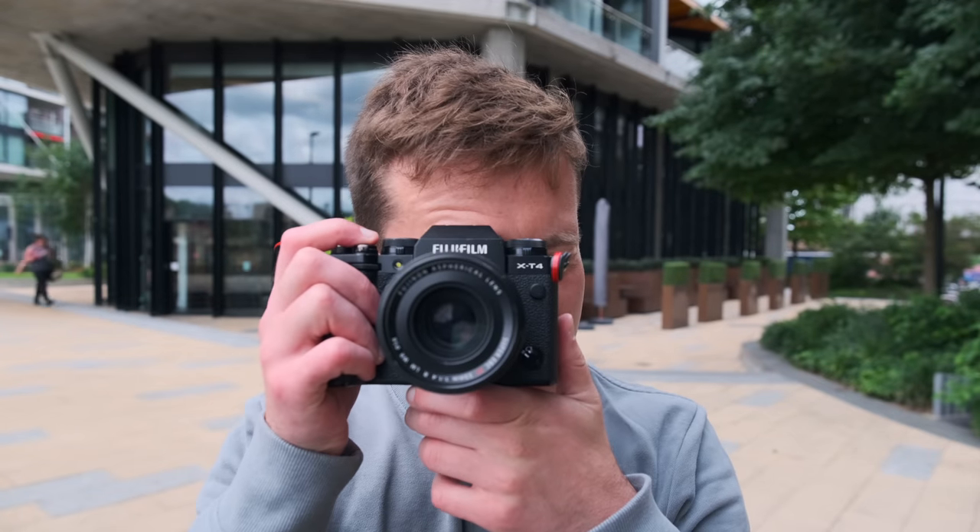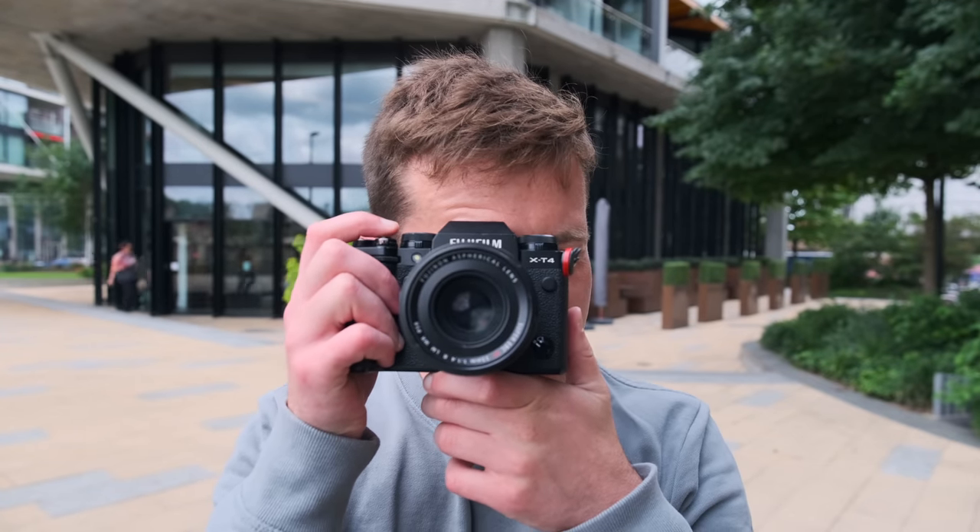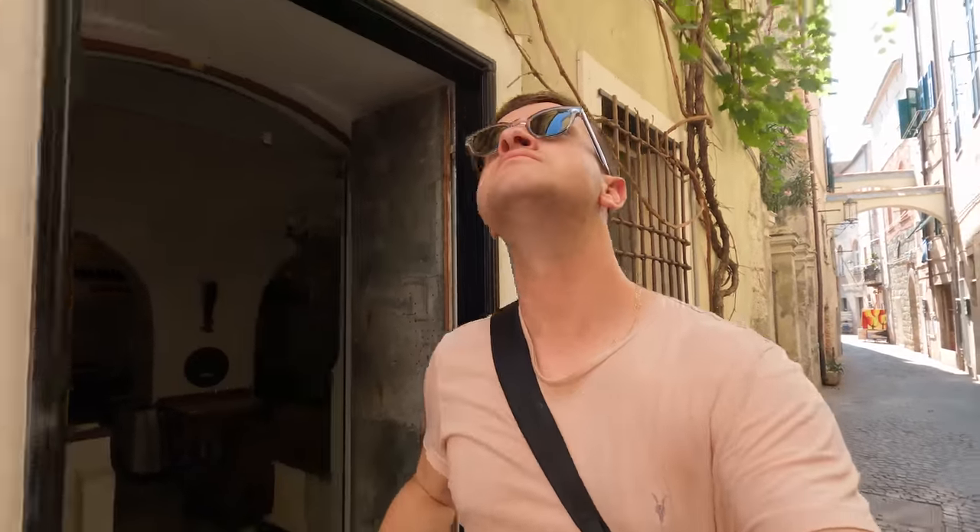Another thing you can do is change how you're looking at a particular scene, because if you're just looking at it through your eyes and then take a picture, sometimes there might be a disconnect between what you see and what comes up on the back of the camera. One method is to simply close one eye — if a scene still looks interesting with just one eye, chances are you're onto something.